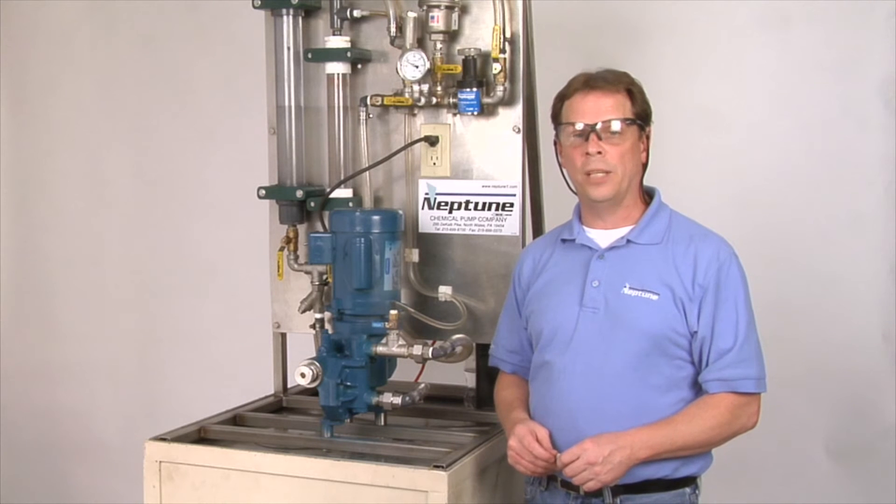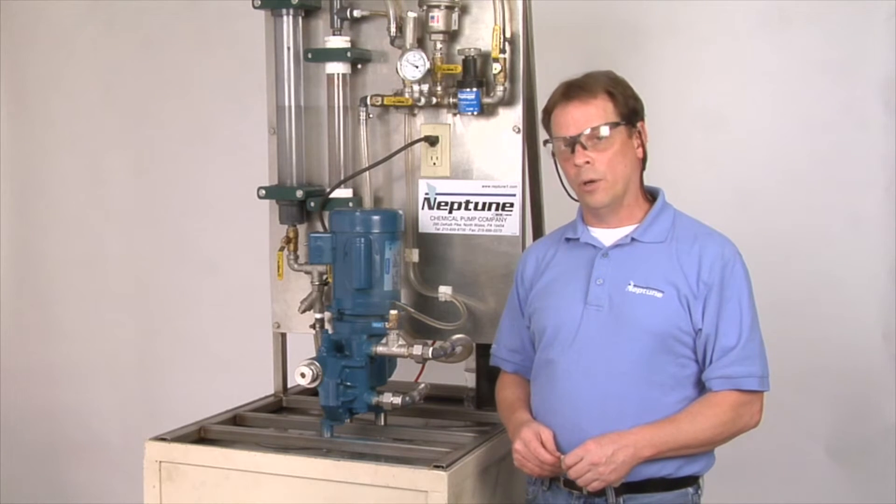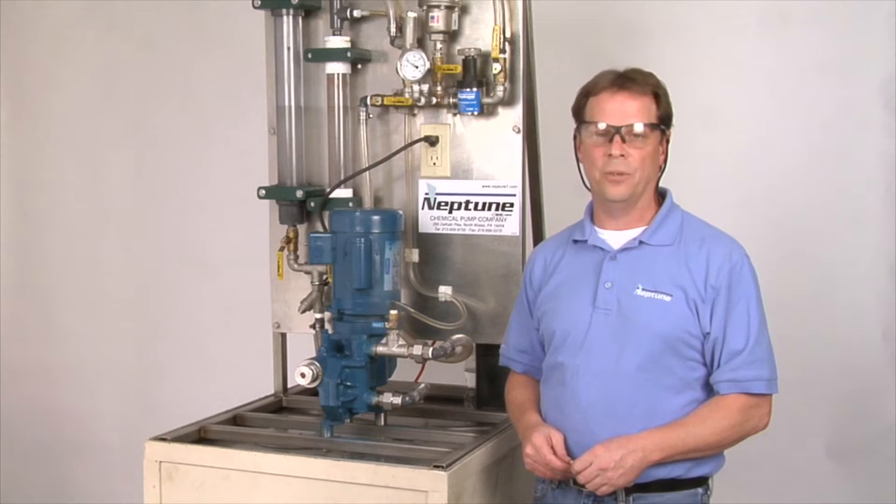We're going to show you today how to set the internal relief valve on our 500, 560, 600, and 6000 series pump.